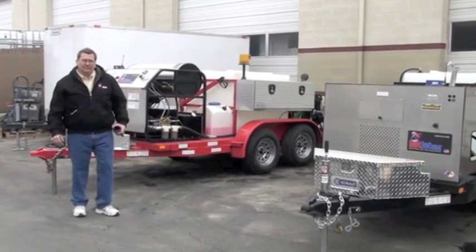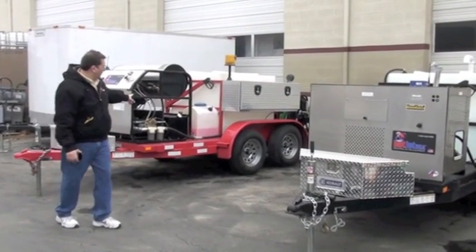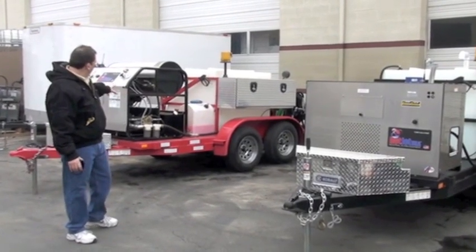Hello from Hot Jet. In this video I'm going to briefly show you a few of the different models. This is our new Hot Jet model, Hot Jet 2.